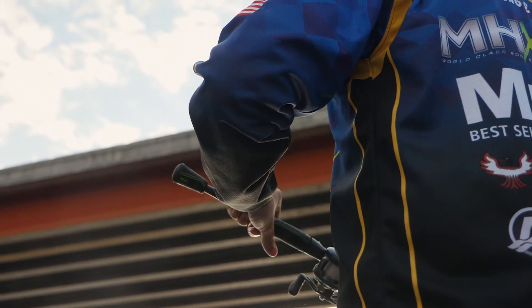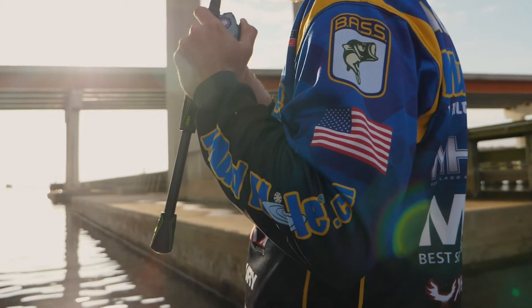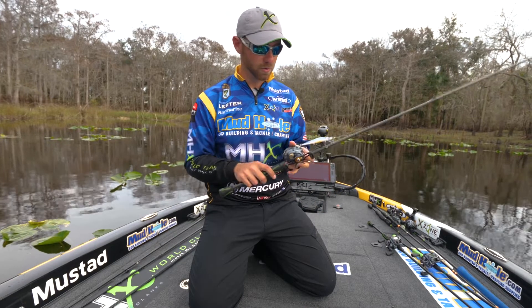I'm from Tennessee, so we get cold winters and we normally throw jerk baits in cold weather. That's one of the problems with a jerk bait rod, and that's how I solve it — I build it with a shorter handle.